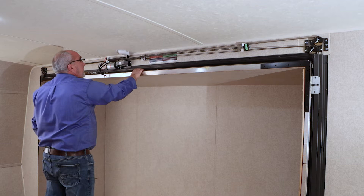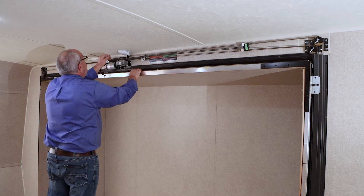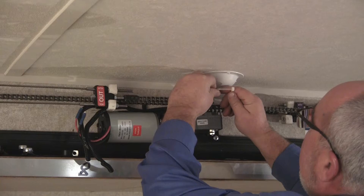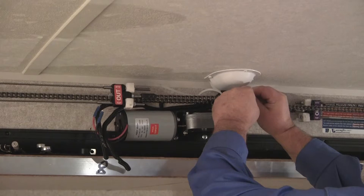Next, before we loosen up on any of our cable chain adjustments, it's important to mark the chain — both chains — so when you put the chains back on, the room is tying together again. The best way to do this is either a zip tie or a piece of wire. Go through the open link of the next engagement on the sprocket, and this way you know that when you put your chains back on, they're going to be in the correct position.